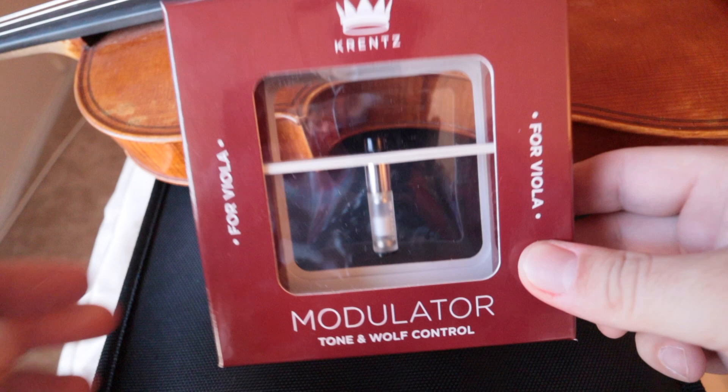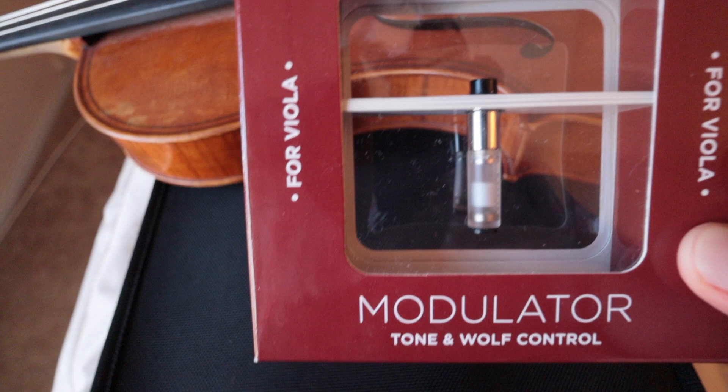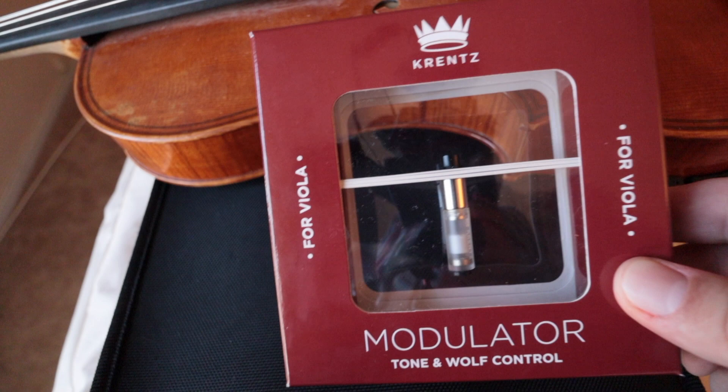Here we are taking a look at the viola. This is the Krentz Modulator for Tone and Wolf Control. This is the viola one. I don't know what the violin one looks like on the inside, but on the outside, the magnet looks about the same size.